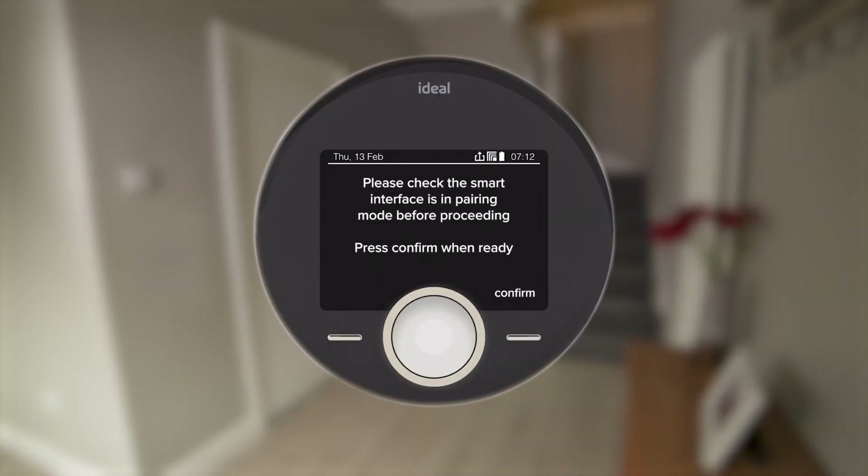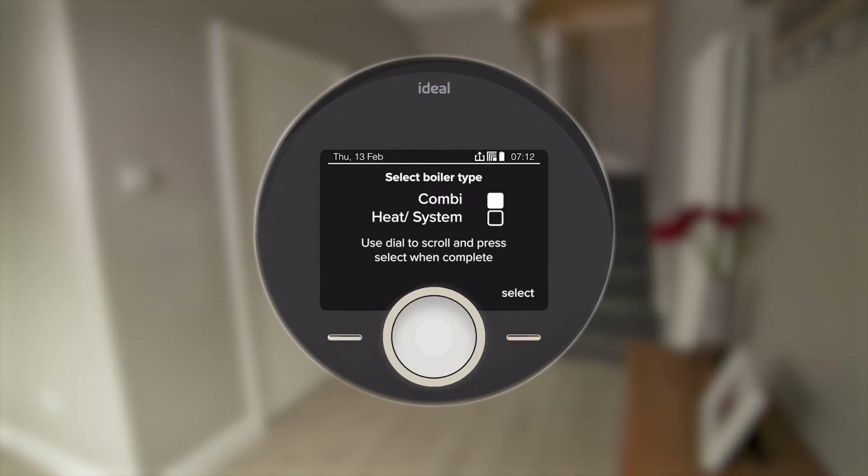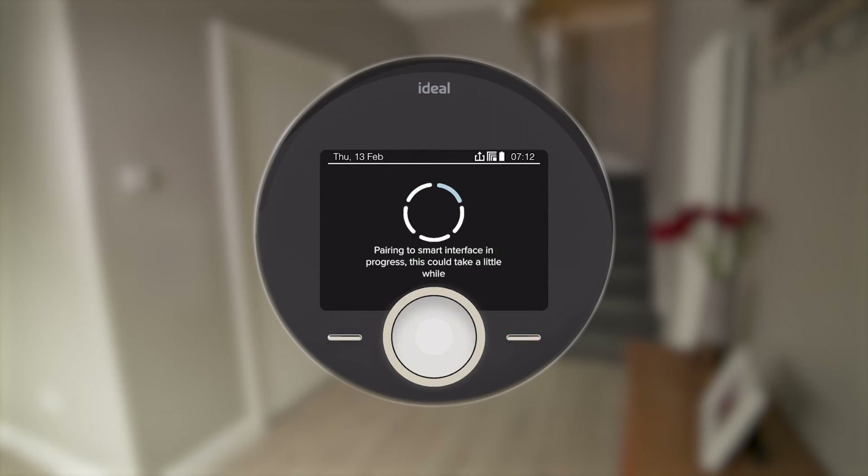You can now pair the Halo programmable room thermostats. Follow the on-screen guide to set up the Halo, selecting combi, multi-zone, zone 1. When setting up the second Halo, remember to select zone 2. The screen will show pairing, synchronization, and then pairing complete.